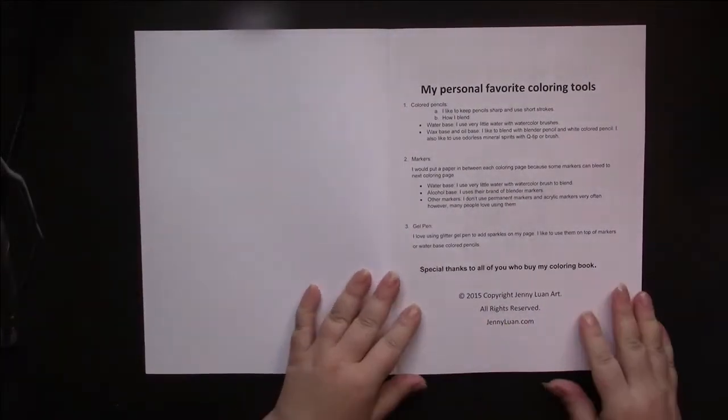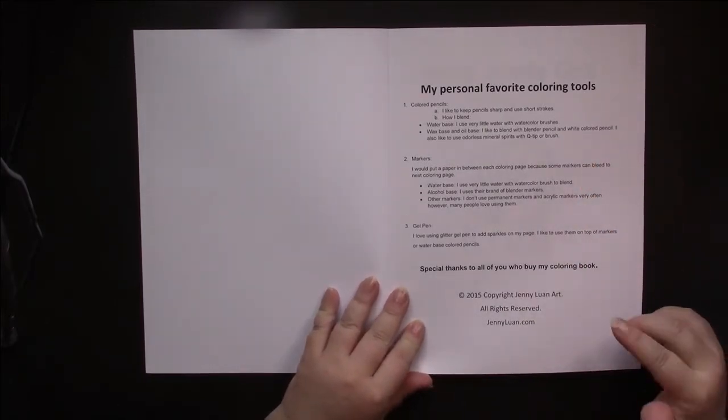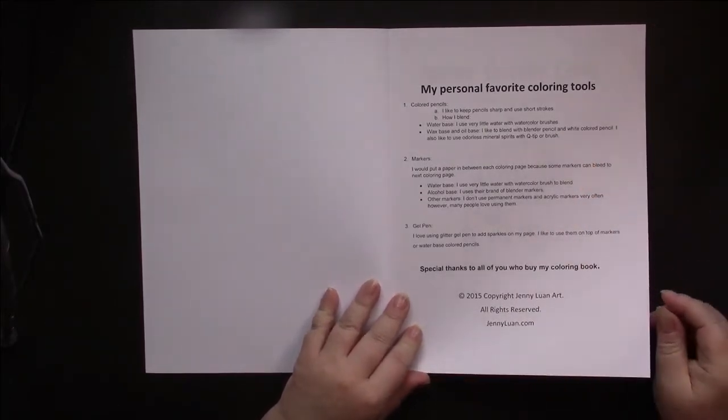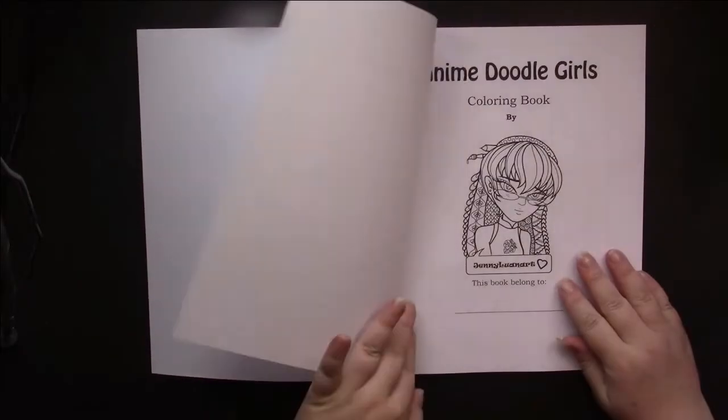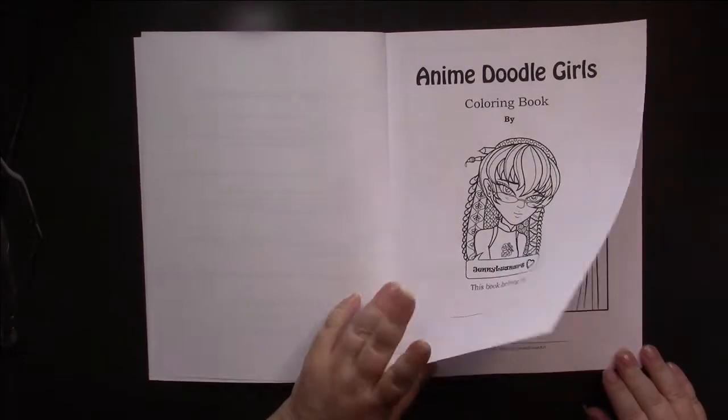It starts off with copyright, and she tells her favorite things to color with and gives you hints for those. Then we go to the title page, which is cute.